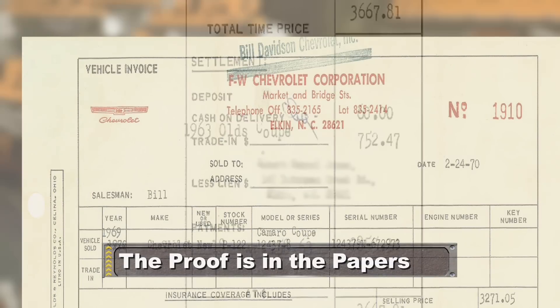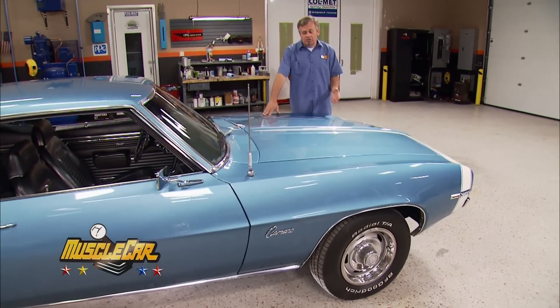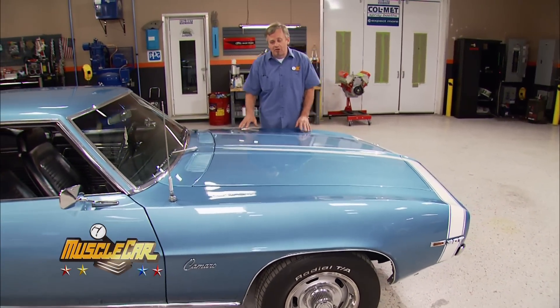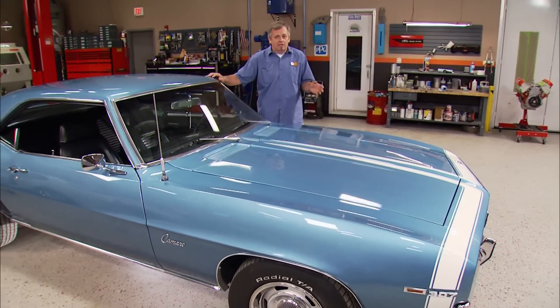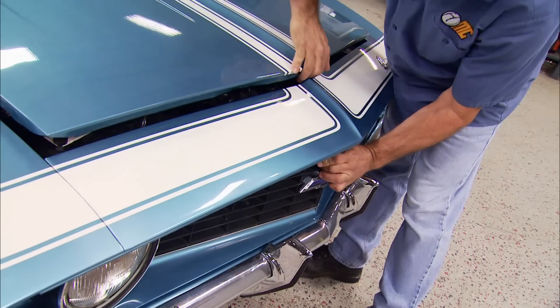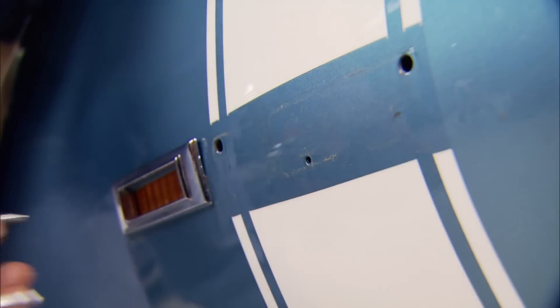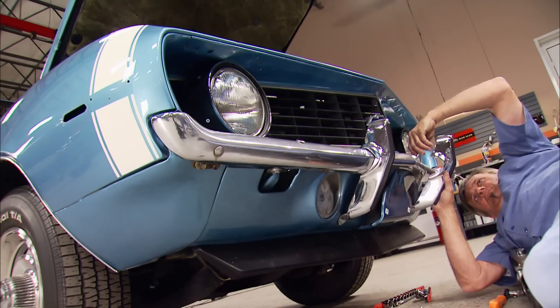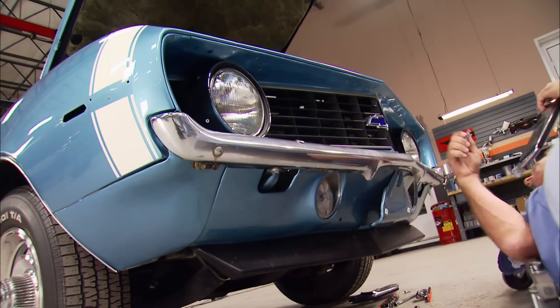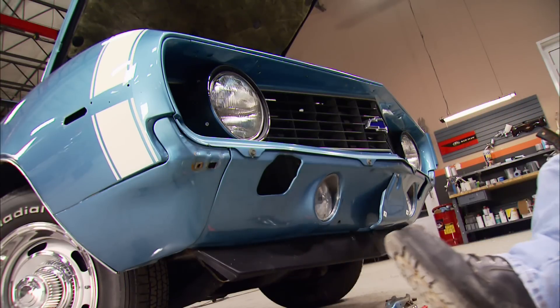The paperwork you have on your car could increase its value significantly. Since we're going to repaint the car and have to take all this trim off anyway, let's get started. These bumperettes are going to go away in the long run because the typical COPO didn't include them — but that sure doesn't mean someone else can't use them. A little bit of care can get you some cash back towards your next project.